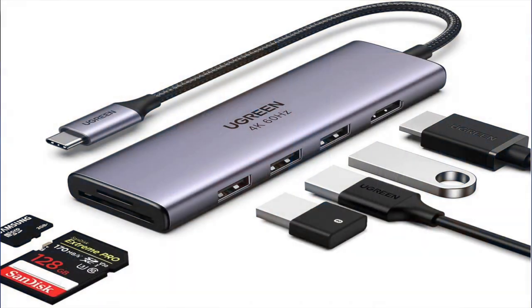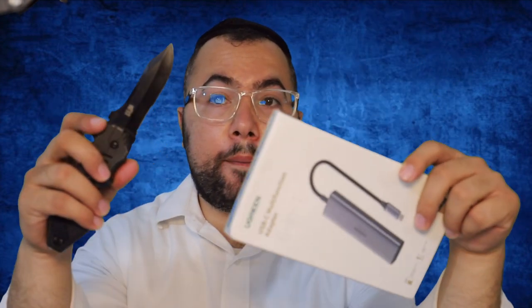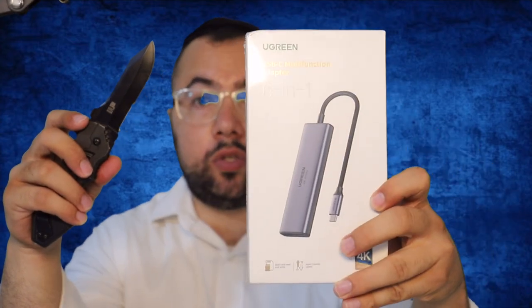Hi, what is going on? In today's video, I'm going to share with you this product from Ugreen — a 6-in-1 adapter Type-C, which goes to Mac or Windows computers. Let's open it right now and I'm going to share with you my opinion about this.